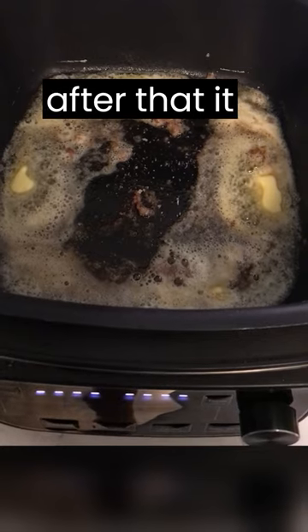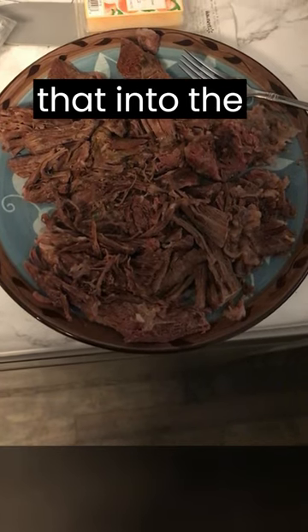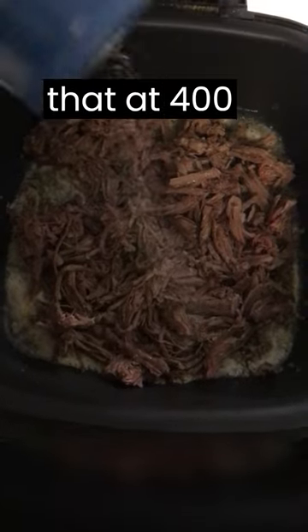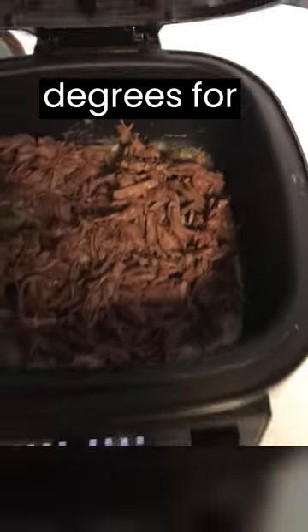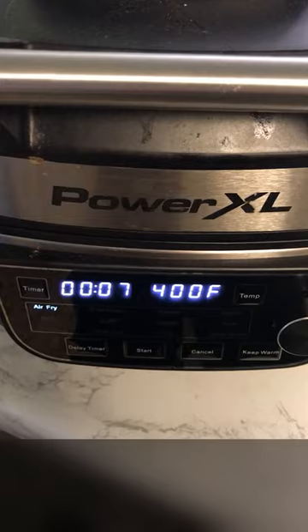After that it will sit for about an hour. Then add some butter and fat, shred the meat, and throw it into the air fryer at 400 degrees for about 15 minutes.